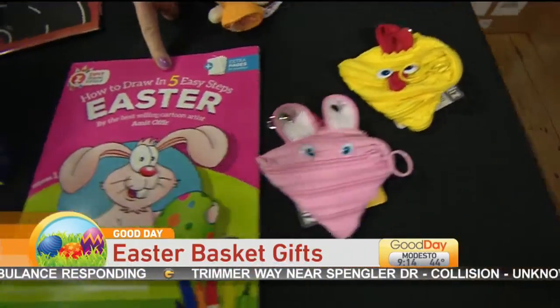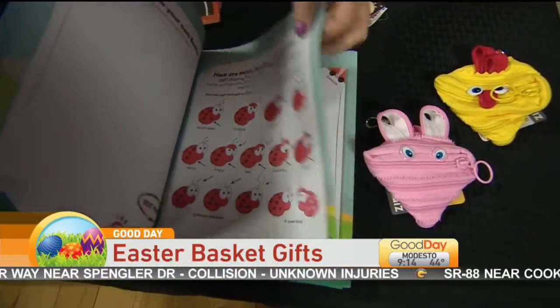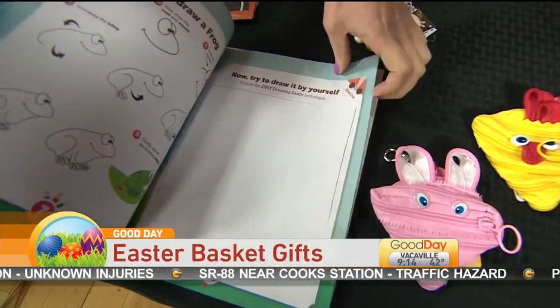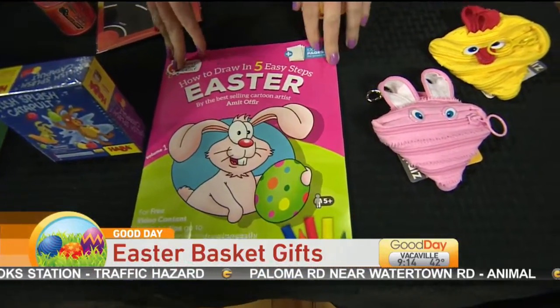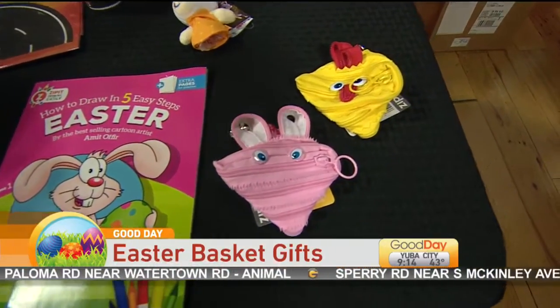Zip It also makes this How to Draw Easter book with different things. They have how you can draw ladybugs and chicks, and there's a frog and just various different animals. The Easter Bunny of course will be in there too. They give you five easy steps to be able to draw those.